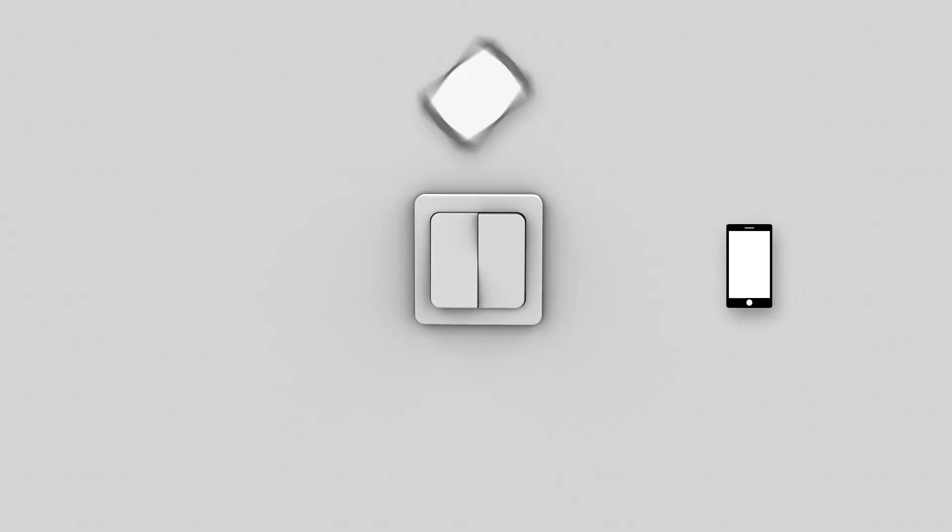Within minutes, you will be able to control your switches through your smartphone, tablet, or computer, or just through your voice. Alexa, open the shades.